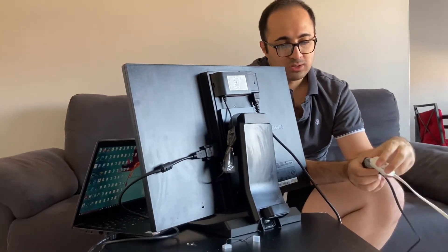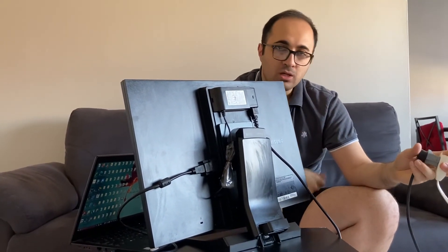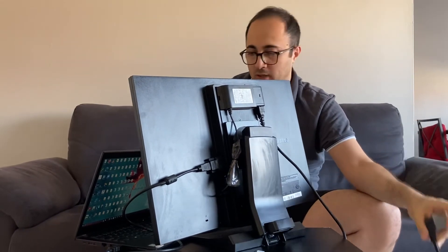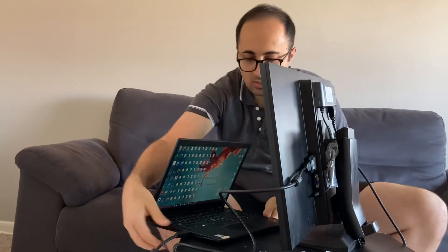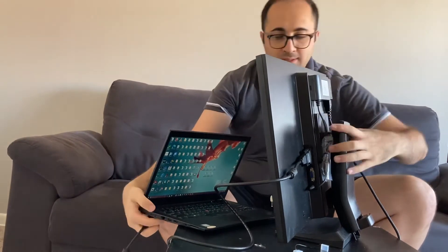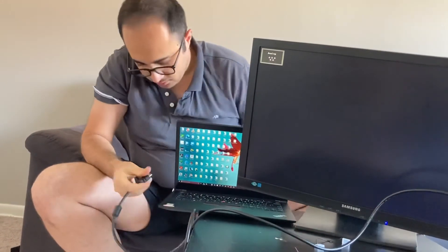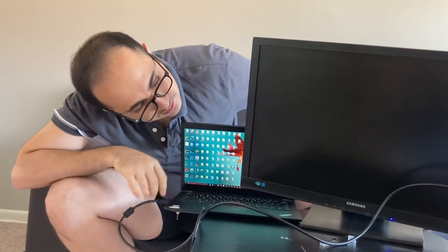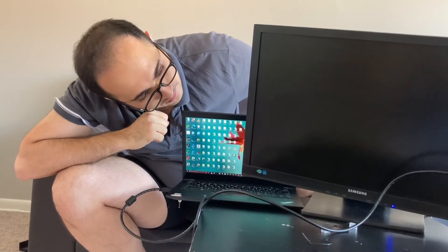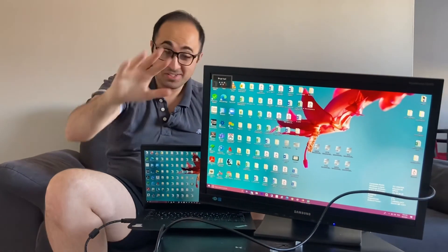I just fixed everything for $4 instead of $10 for a long monitor power cable. Let's see — I connect the cable to the monitor — boom! See, it's very easy, super easy.